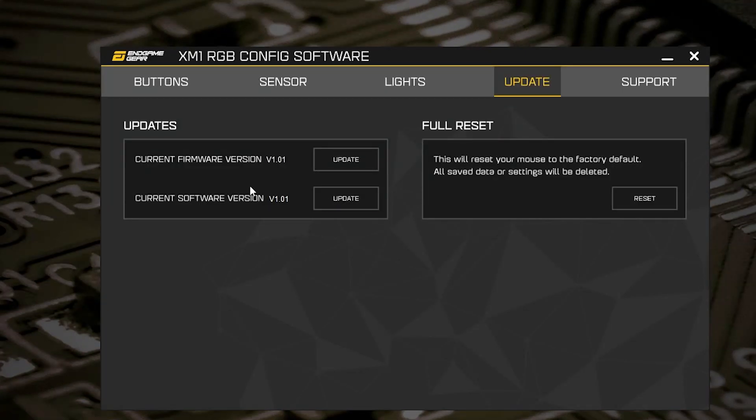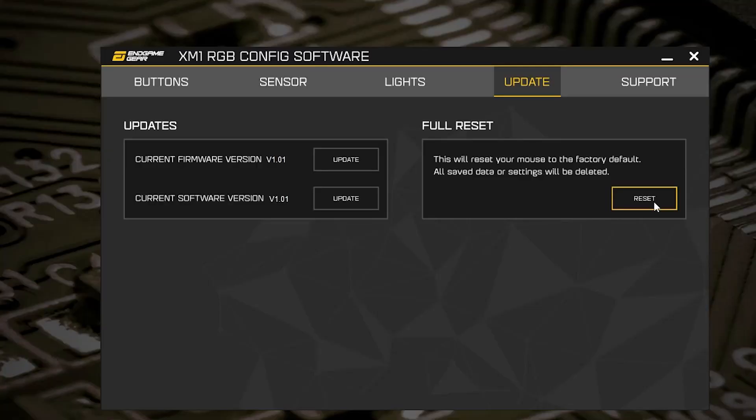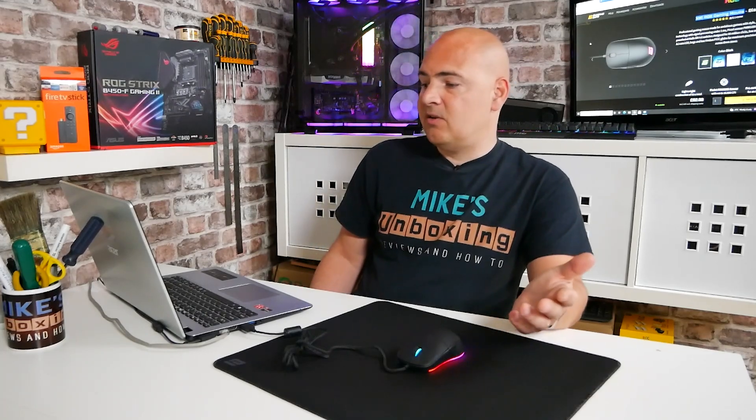Next up we've got the update section, where you can update the firmware. I've already updated the firmware on this one today — we're on version 1.01. It doesn't say what it actually changes, but an update is there for a reason. If you've got settings that aren't right or you're giving the mouse to someone else, you can click reset and it'll do a full factory reset — all colors, firmware, DPI settings, the whole works. You can also update the software by clicking the button, which takes you back to the Endgame Gear website. If you're having problems, there's a support page with FAQs and contact information. Overall, a pretty decent software setup.